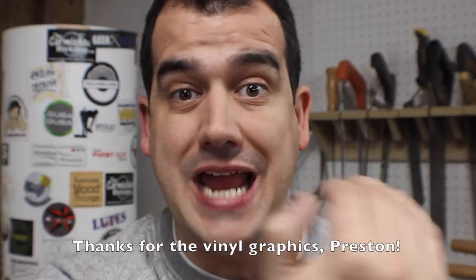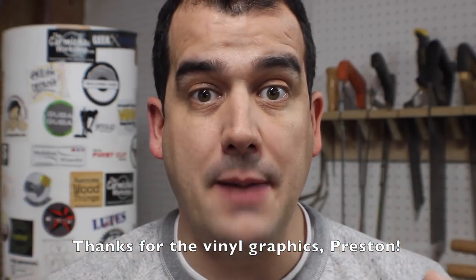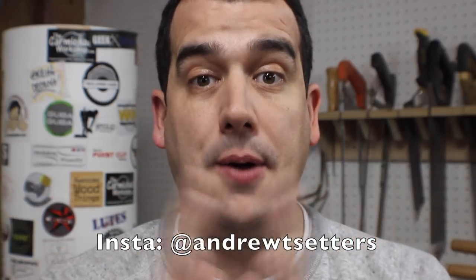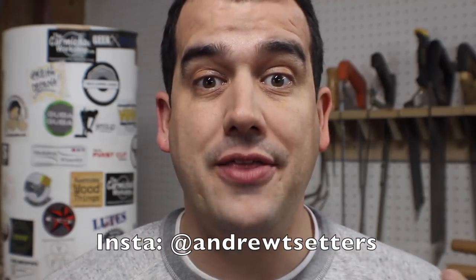I almost forgot — I do have some vinyl graphics coming for the lettering of the album cover. They're being printed up right now. I didn't get a chance to include them in this video because I had to post it by a certain date. But if you follow me on Instagram, when they come in I'll put up some pictures of the project all together, and that's the version that will get shipped off to the winner.